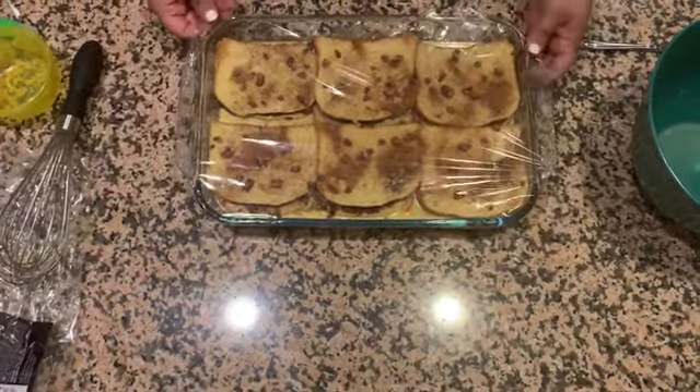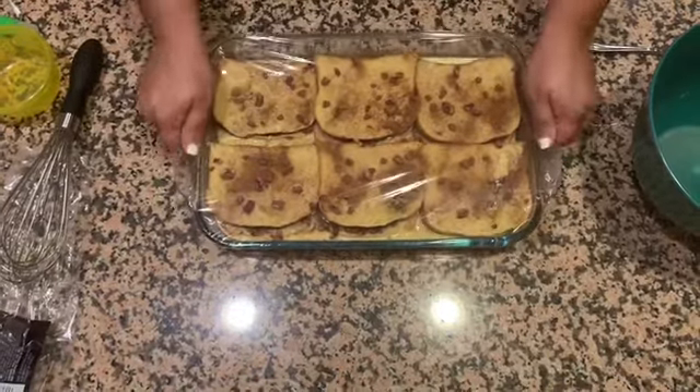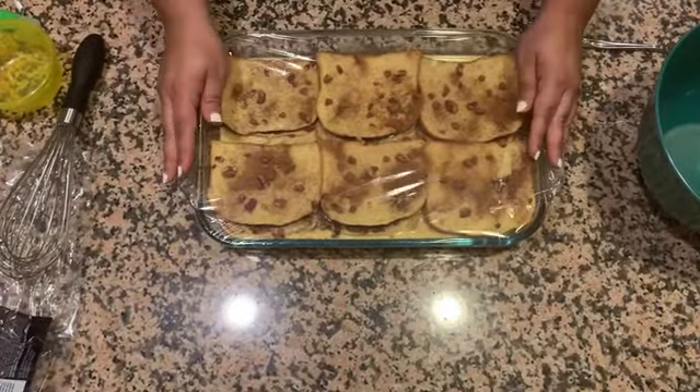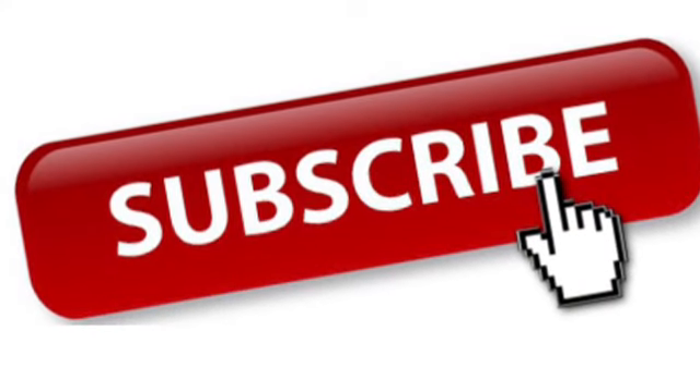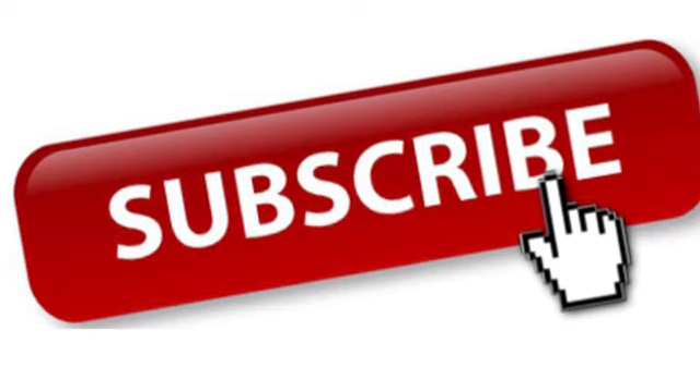This can make six servings, or twelve if you cut them in half. That's it — the easiest breakfast casserole ever! I hope you guys enjoyed. Don't forget to give this video a big thumbs up and leave a comment if you try it — I love hearing your feedback. Thanks!